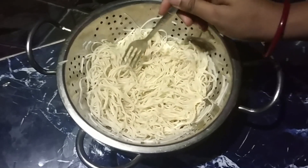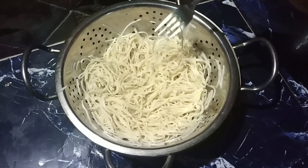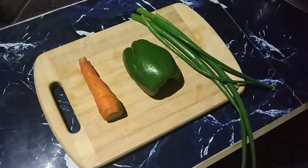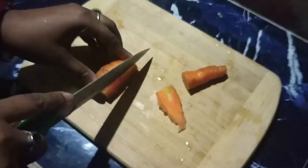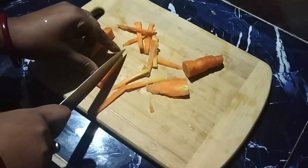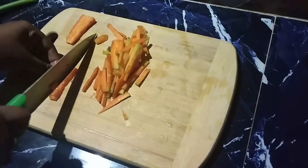I am going to bake the noodles and cook them. I will cut and spread it out like this.